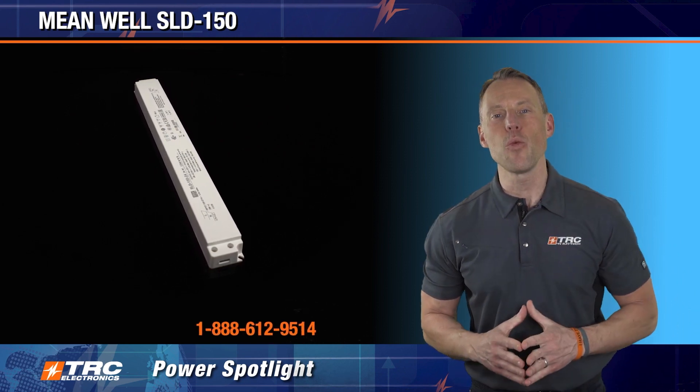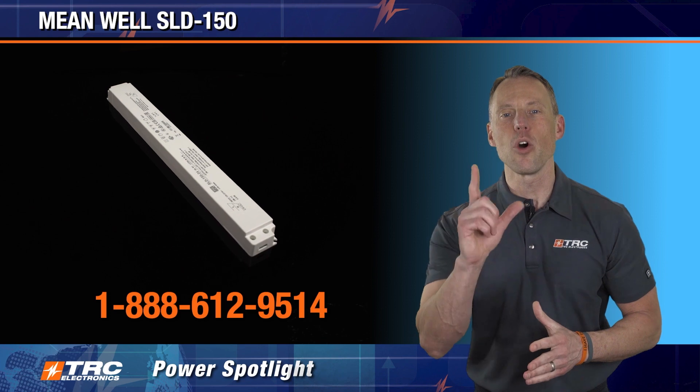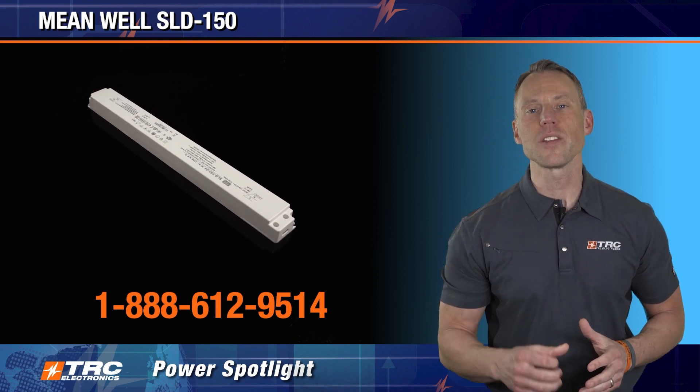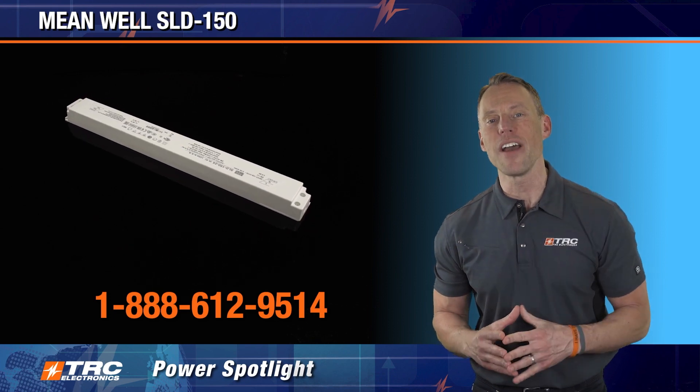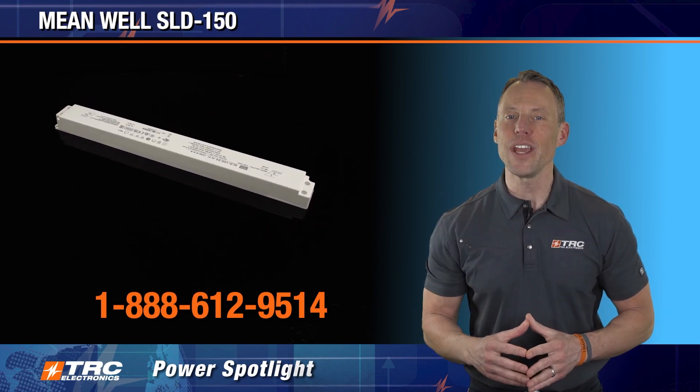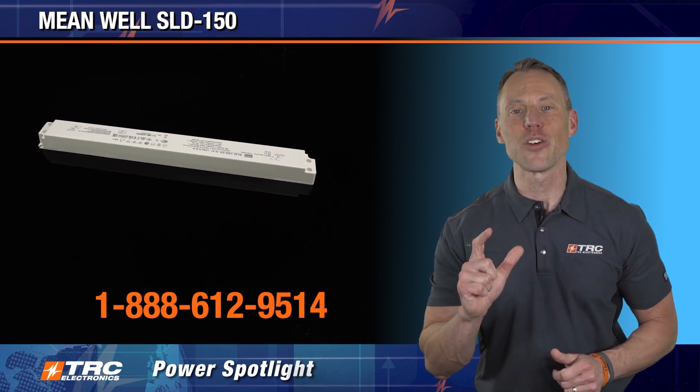There you have it, the SLD 150 LED driver. It's a hot new release. Call us and we'll get you a free sample for your next lighting application that requires a slim 150 watt LED driver. Don't forget to like this video — I really appreciate it, and I'm going to see you on the next TRC Power Spotlight.